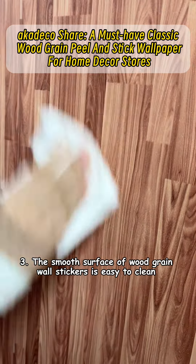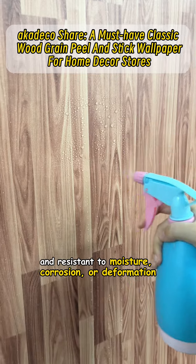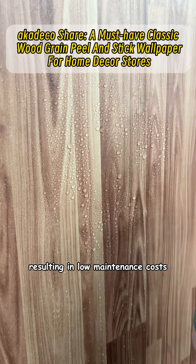Third, the smooth surface of Wood Grain Wall Stickers is easy to clean and resistant to moisture, corrosion, or deformation, resulting in low maintenance costs.